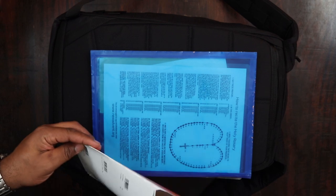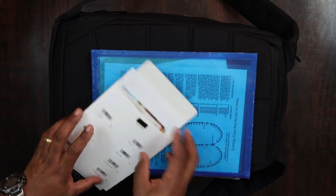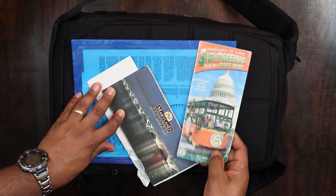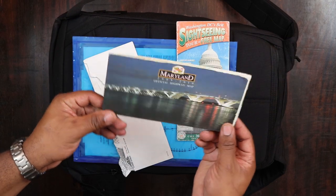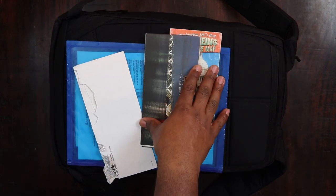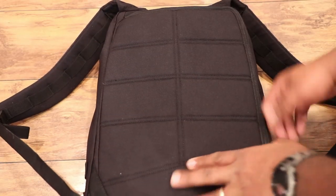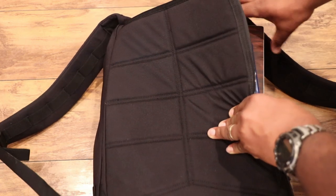In the document sleeve I have instructions on how to recite the rosary, some checks, and some pictures of my family — me catching some big old fish, and my daughters and son. I'll also keep maps of DC and Maryland, so if something ever happens I can reference the DC map to get out and then look at the Maryland map. And then some checks that I keep if somebody needs one.